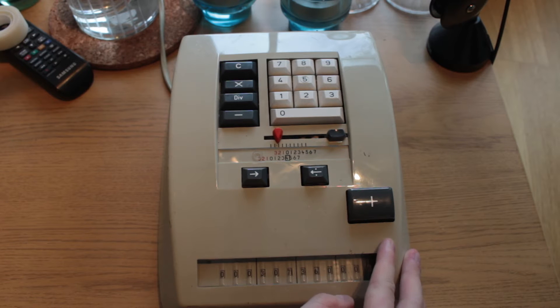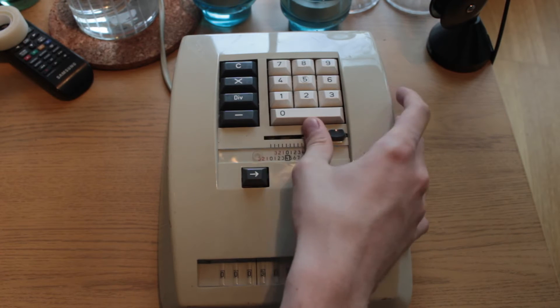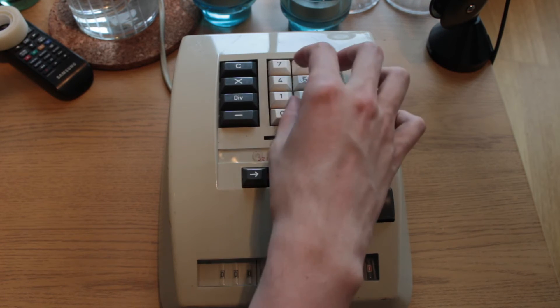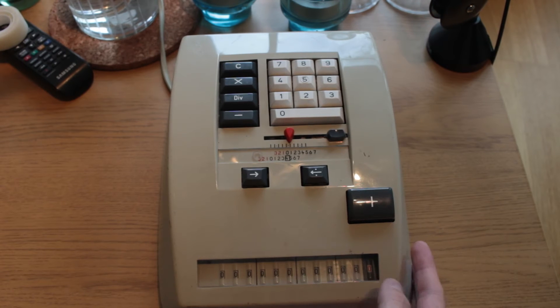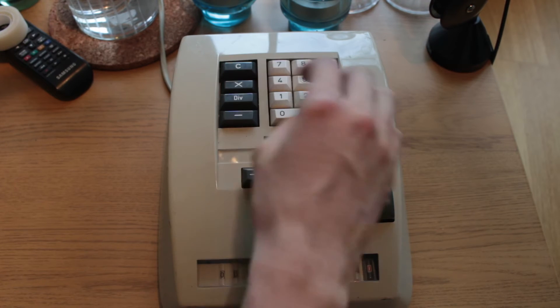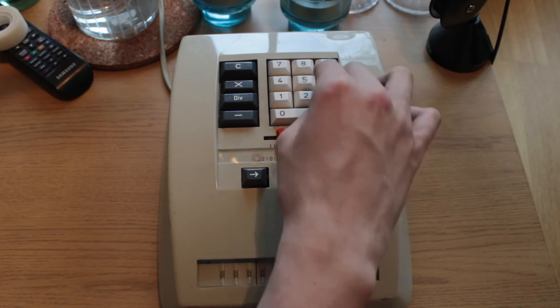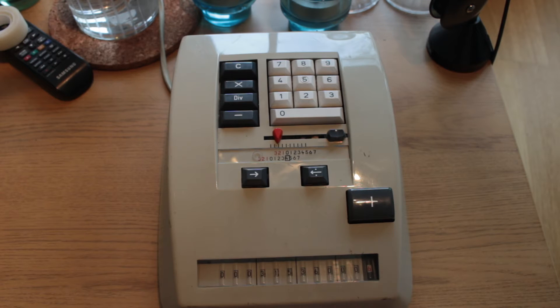It bears mentioning that I seem to notice there have been some slight calculation errors in the machine — that could be for any reason, I haven't really opened it up just yet. You do have to have a bit of a firm hand when multiplying it seems. So now that I've aggressively pressed the buttons, we end up with 31,536,000, which is the number of seconds in a year.